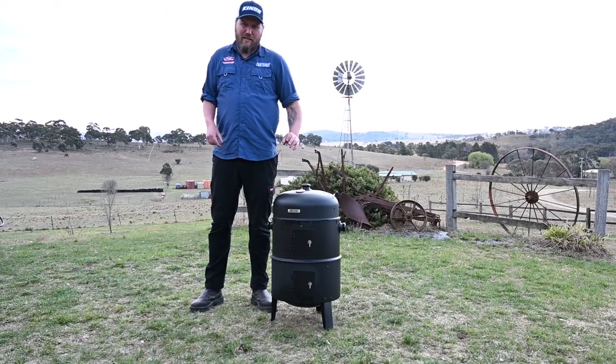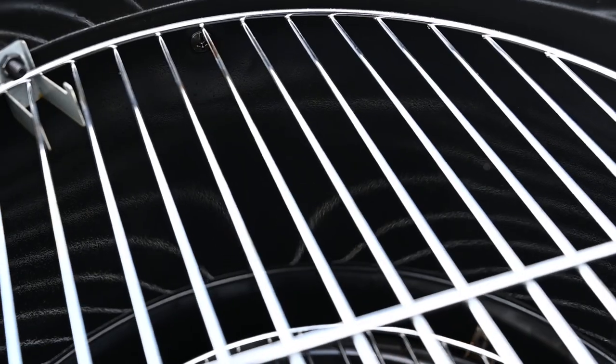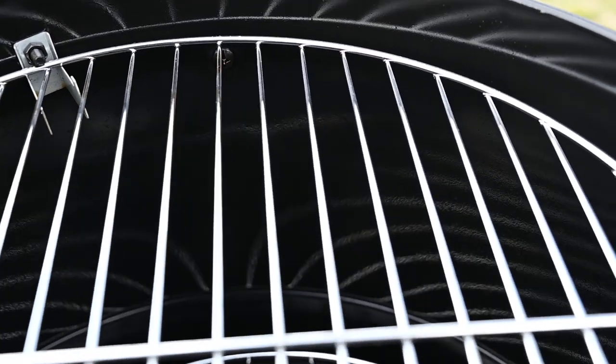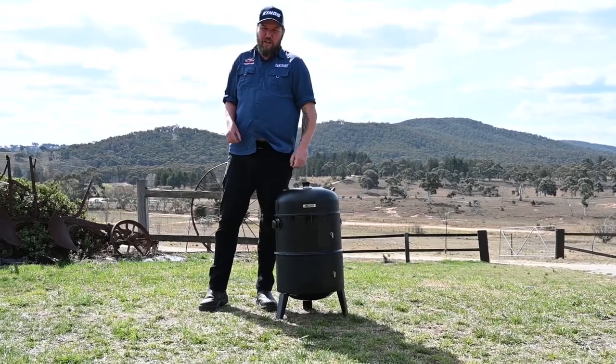Now we've let that sit for a good hour and we can see that oil is starting to bake into the steel, and that's your Adventure Kings portable smoker all seasoned, ready for you to cook for your mates and family and really impress.